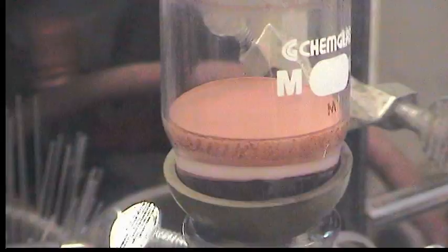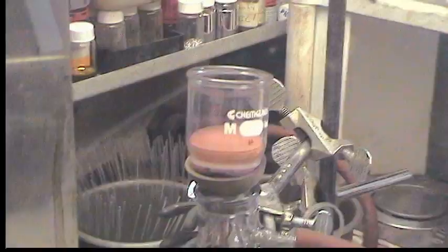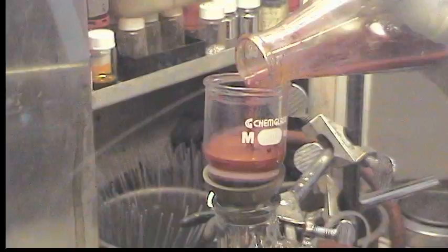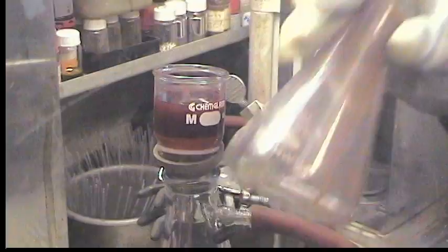So that's the product and we're going to wash it twice with THF, maybe three times, we'll see. Get rid of all that purple stuff. And also tin dichloride has solubility in THF.